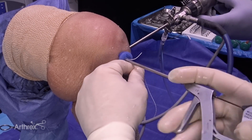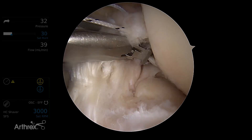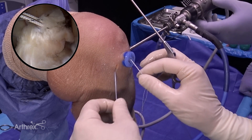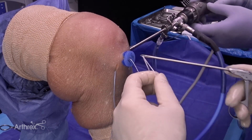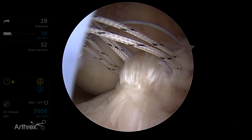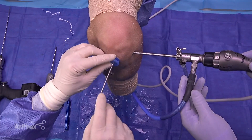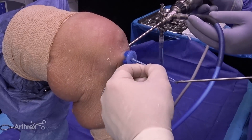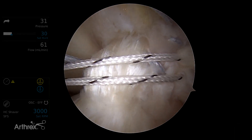Now that we're done suturing the PL bundle, we're going to switch the sutures between the accessory portal so that we can begin our suture anchor placement. We have the fiber wire in the AM bundle and the tiger wire in the PL bundle, and we're going to switch those two between the inframedial accessory portal. We'll put a little loop of stitch in there so that we don't put undue tension on the ACL. Then we're going to bring the fiber wire out through the passport cannula, keeping it out of harm's way for when we put our anchors in. Make sure you're not tangled and that the stitches are independent of each other.